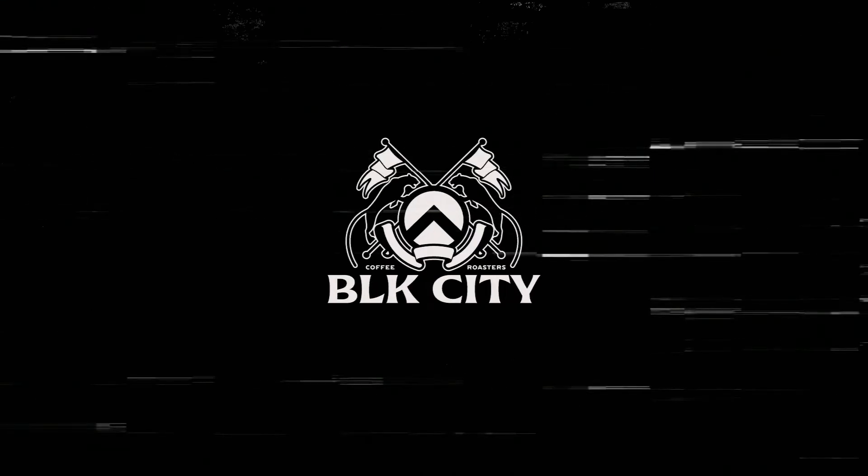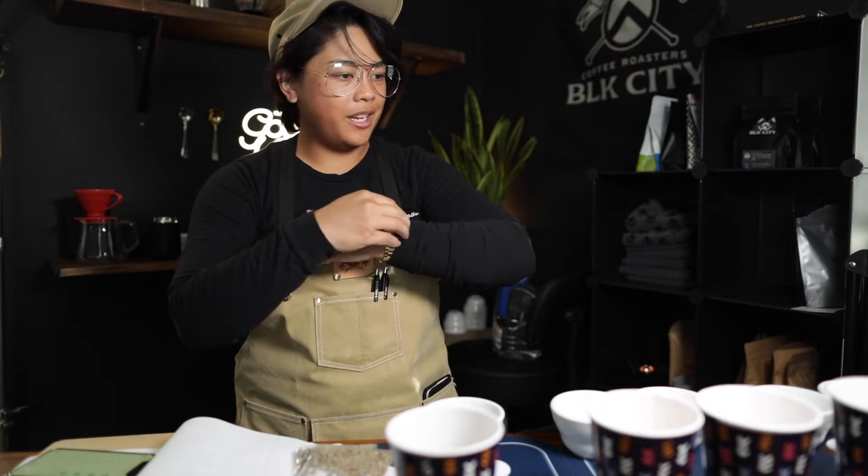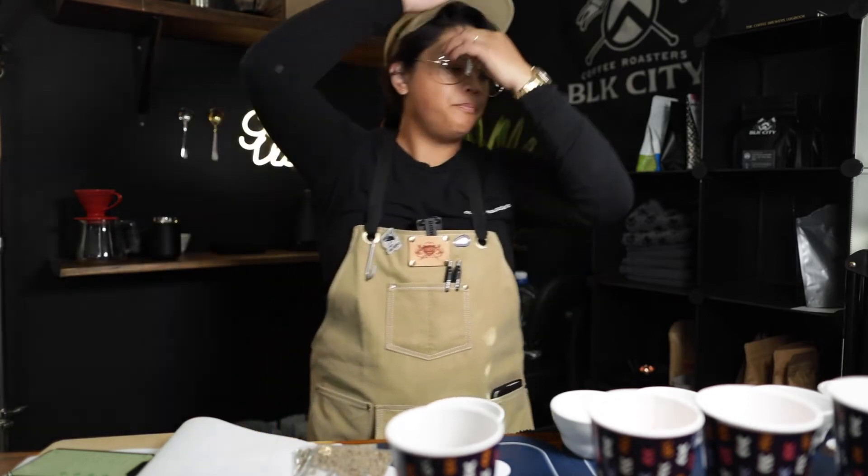Welcome back to another Black City Coffee vlog. Today we're cupping, and remember the last time we cupped was doing it on that hand grinder, the Norm Core. So I'm very happy to be doing a cupping. We're making a buying decision potentially. Mr. Pablo is running out.